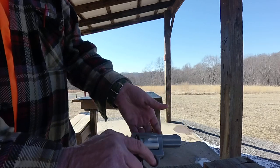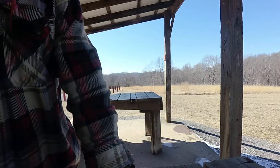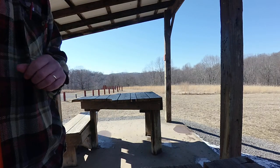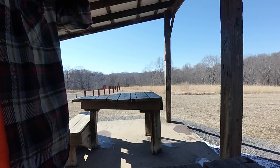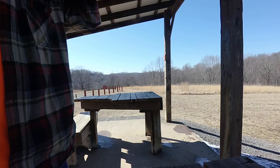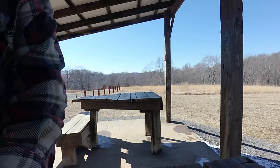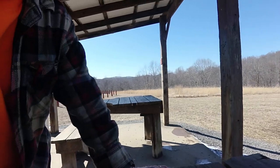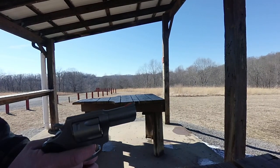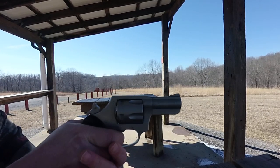We're going to close it up and spin the cylinder so we can't see where the Lehigh Defense round is. Then we're going to shoot it and try to look at the recoil so I can show you how much more power the Lehigh Defense 240 grain has over the regular 44 Special. Watch the end of the barrel — we're going to cock it so there's very little play in it.